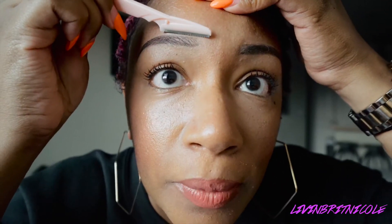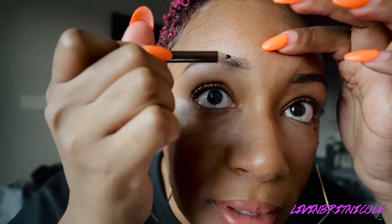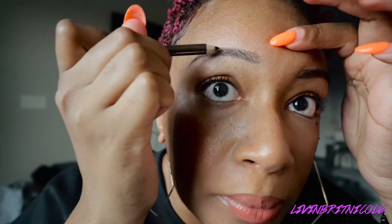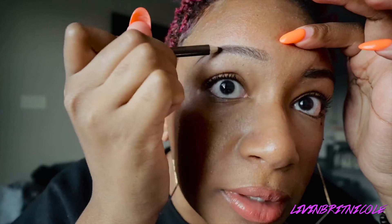If you want to even it out with the other brow, I'll take my eyebrow arch razor and get it straight like that. If your line is too thick or you want to clean up underneath, you can use your eyebrow arch razor for that. Let's fill this in a little bit more — it's so hard trying to do this on camera.